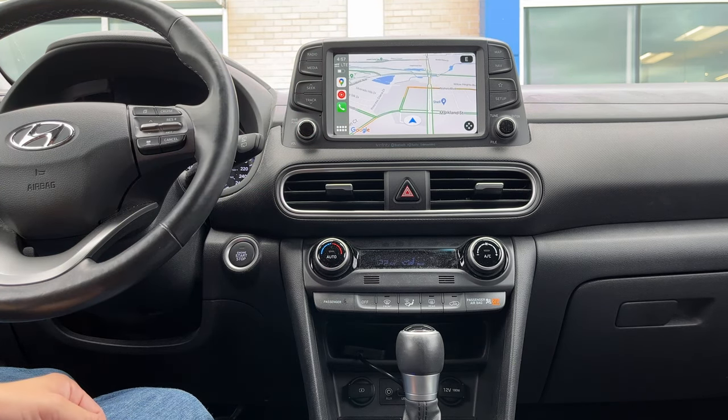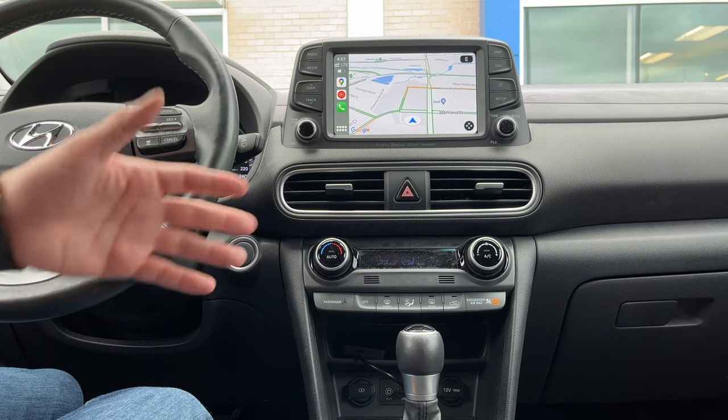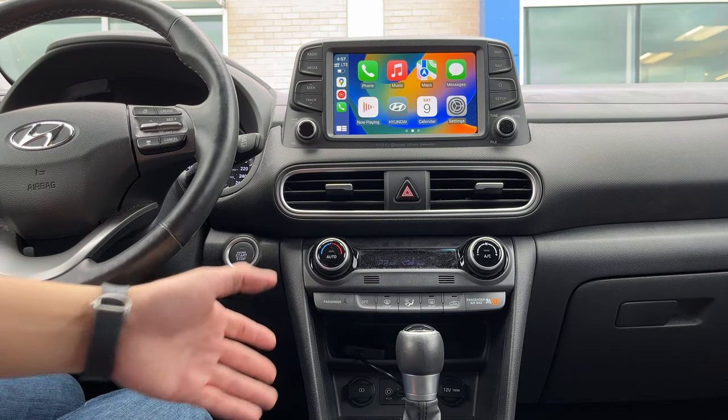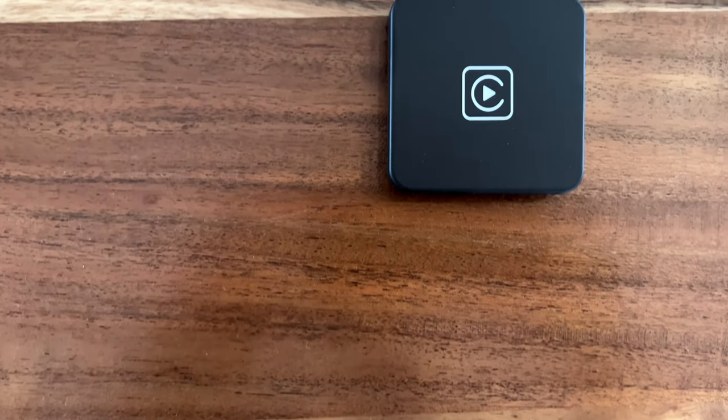That was a pretty good demonstration to give you an idea of how fast the interface is and how fast it takes to connect to your phone when you boot up your car. There was a demonstration of the CarPlay wireless transmitter. I hope you liked that — hopefully it gets you a better idea of whether or not this product is for you. Stay tuned for some prospective views of the product. Take care and stay safe — see you next time.